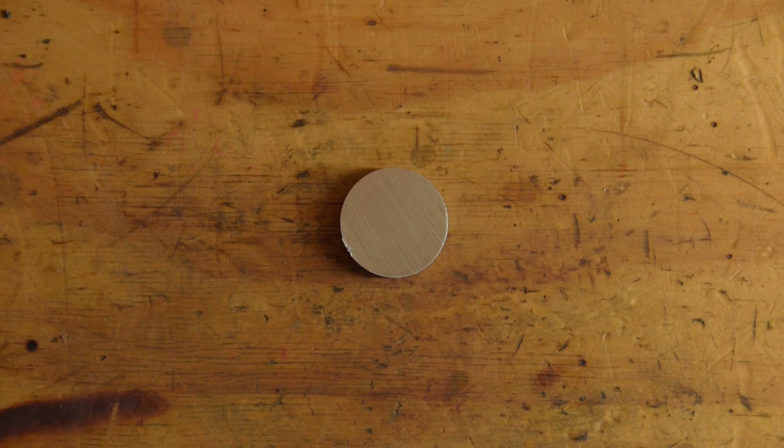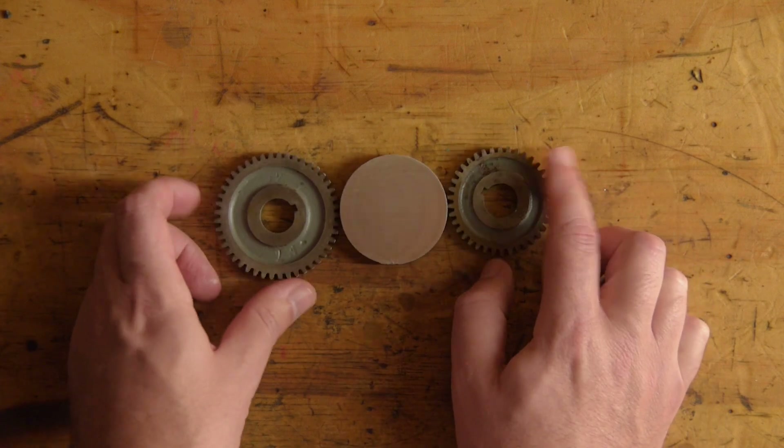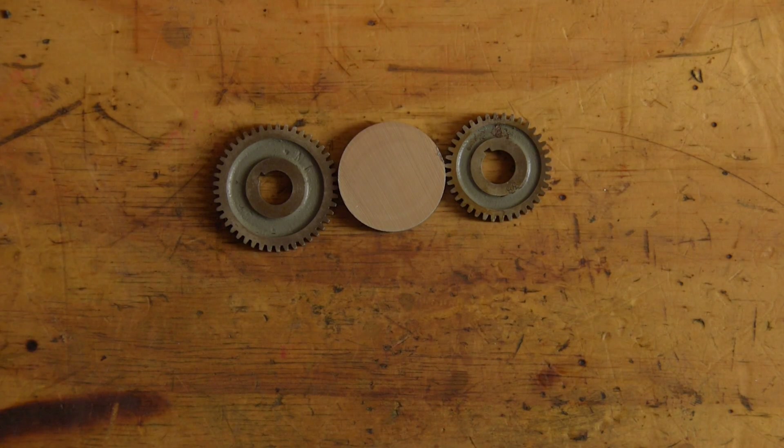I want to turn this into a gear. Now I watch a lot of machining videos on YouTube, so I know that to make a gear, the first thing I need is the correct sized involute gear cutter. And a milling machine. But I don't have a milling machine.